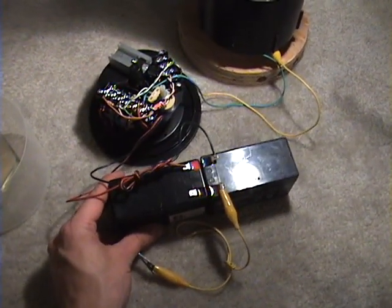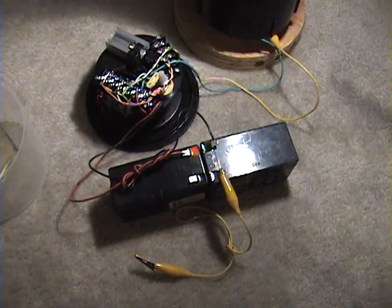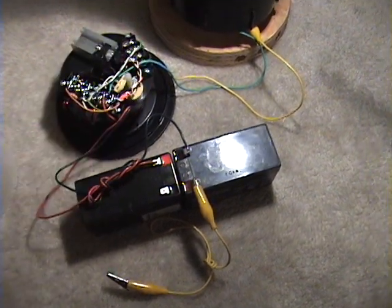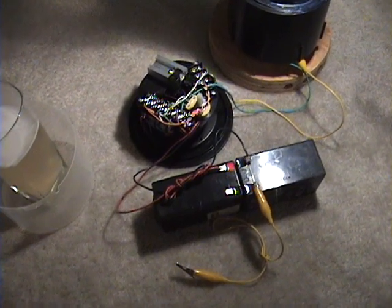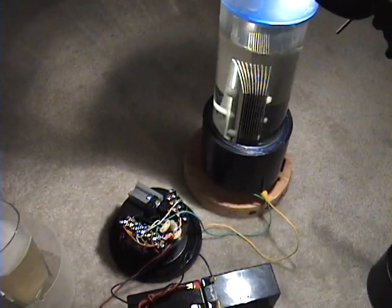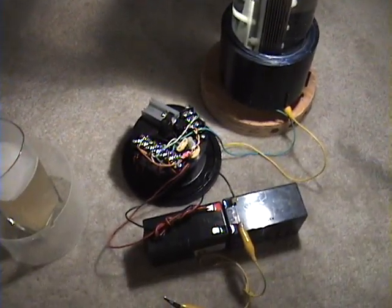I've rigged up two 12-volt batteries for the input, which gives us 24 volts. If you use 24 volts with this charger, you can actually hear it — it puts out enough power that you can hear the coil whine, and it runs really well at 24 volts. The way I've designed it, it's optimal at 24 volts for the input. It puts out at least 400 volts on the output, with very low amperage on the output. So it's not a normal, conventional charger.